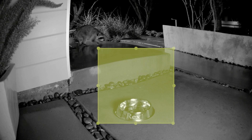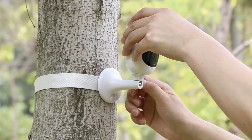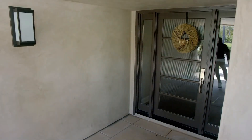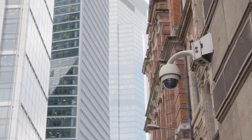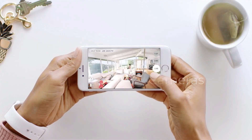Are you wondering what's the best outdoor security camera for this year? Stay tuned, because by the end of this short video, you'll know exactly which one to choose. In today's video, we're going to check out the 5 best outdoor security cameras on the market.